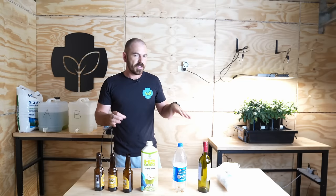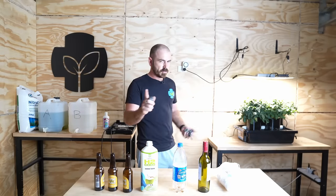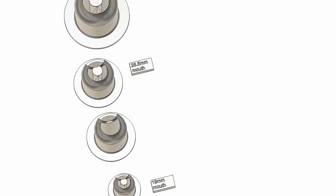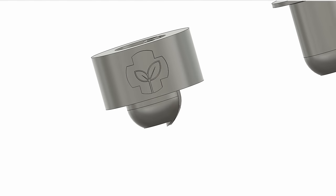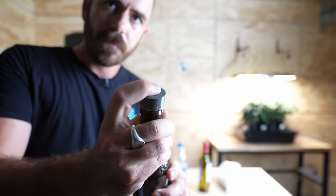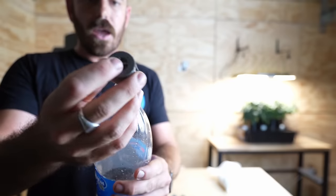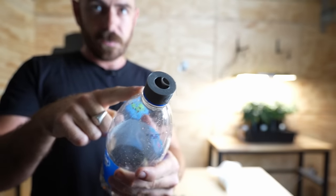I'll also be using a 3D print, which is optional. For this video I've designed multiple 3D prints to suit various mouth sizes on various bottles. Here I have the basic bottle lid that will fit most bottles — it will fit a standard beer bottle, and it will also fit wine bottles and soft drink bottles, or soda bottles for those across the Pacific.